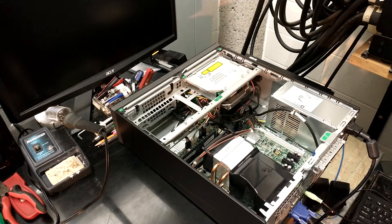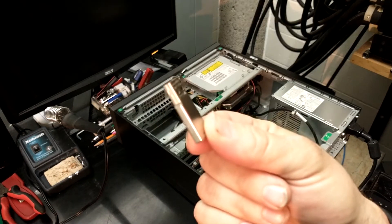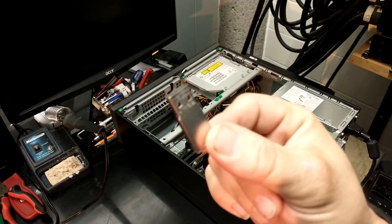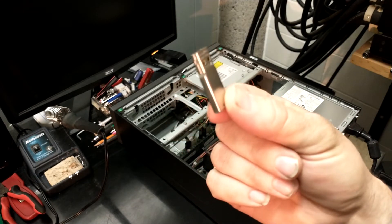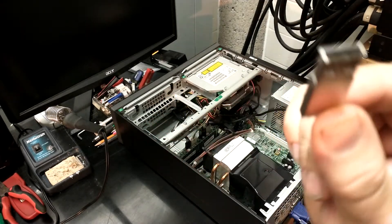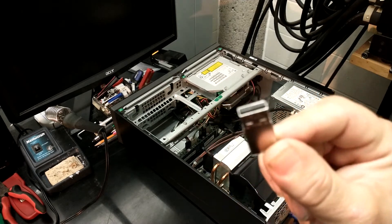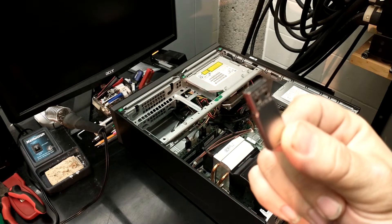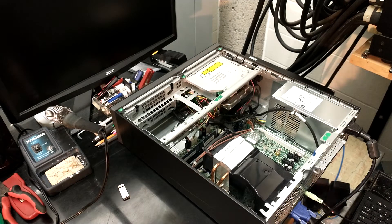We need a live boot USB stick. This one is 8GB — it was a promotional item, free. It's not crucial which USB stick you use for the live boot, as long as it works and is large enough. This is an 8GB live boot with Zorin 16, the latest version of Zorin Linux — that's the distribution I've been using to make this work.